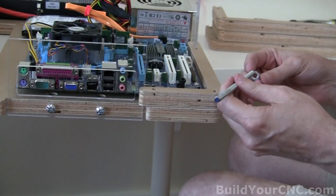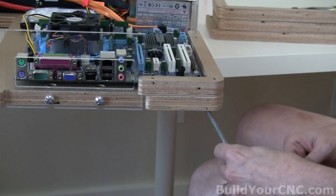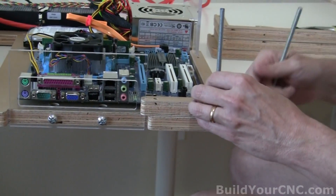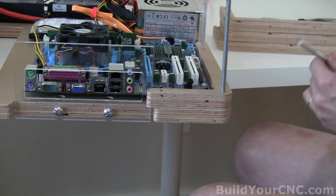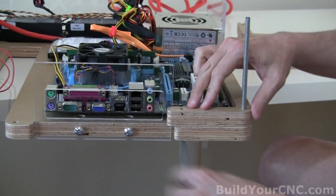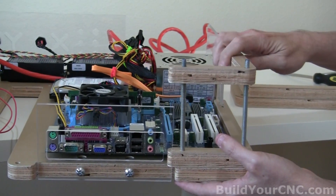If you're using all-thread, go ahead and thread a portion onto a nut like that. You're going to bring it up and you'll want to do this to at least two of them so they can provide a little tension towards each other and not slip down. Get a couple started just so we have a little tension and it holds in.